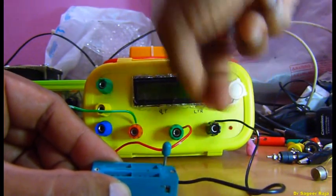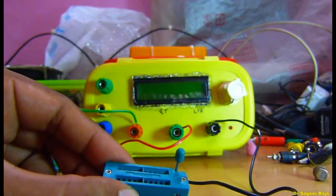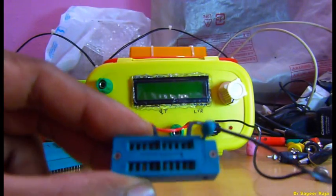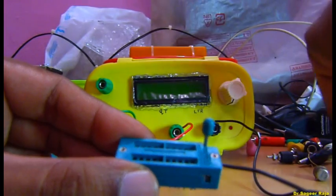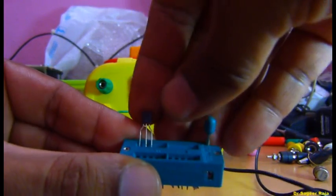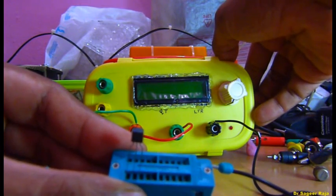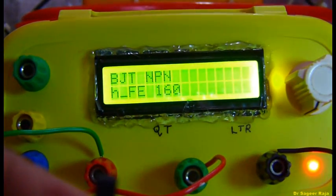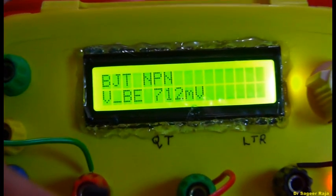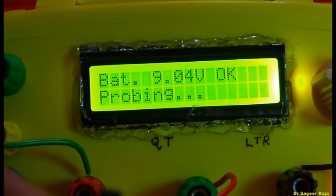I have connected the three wires to the three terminals and placed a transistor inside the slot. Locking the lever. Let me turn it on. It shows NPN, the HFE value, and the pin configuration BEC. It's a T092 style case transistor.